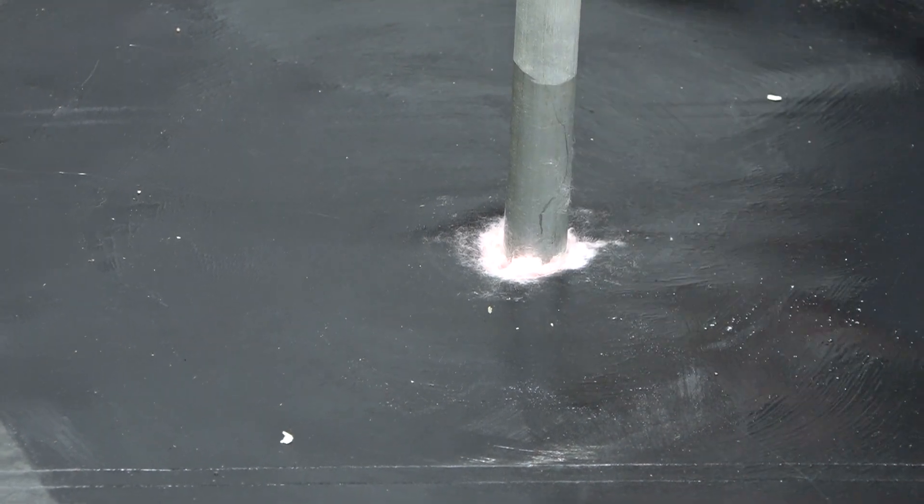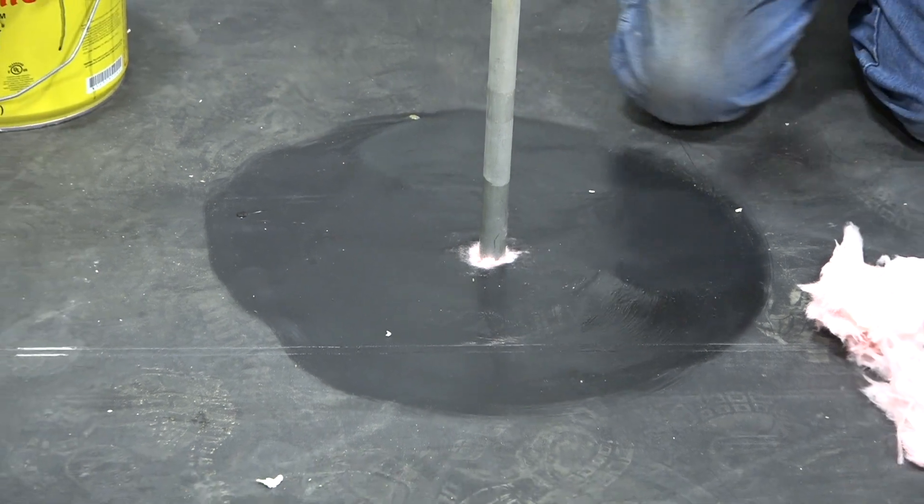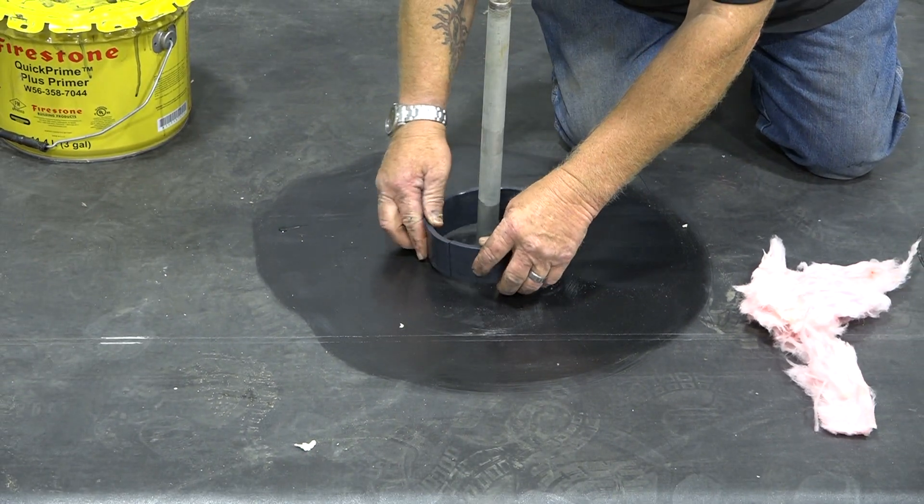We've already pre-primed it. Prime the pipe, you prime this — you actually prime the inside of your PVC ring that goes on here.